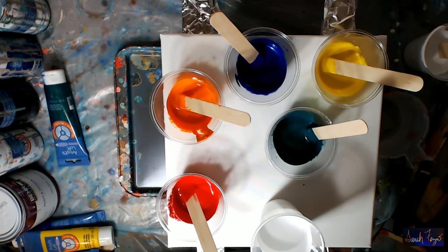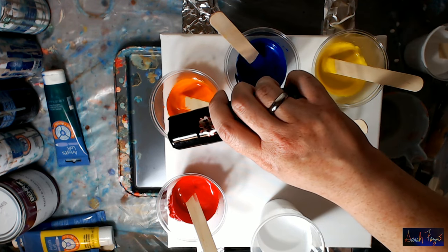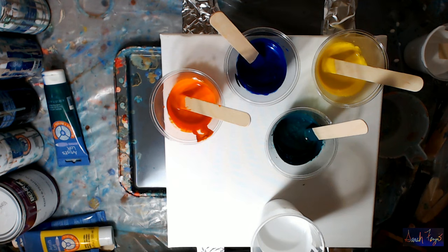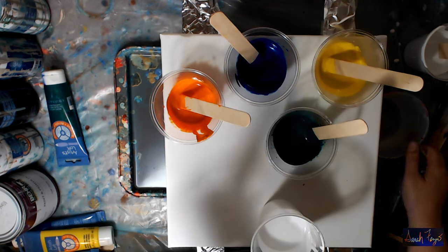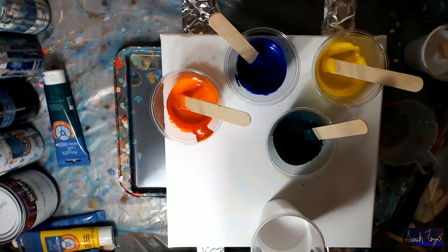I'm just going to add a little bit of dimethicone to each one - that's probably too much, it's like three or four drops. The dimethicone is in. I have another container of white that I'm going to use to put in between the colors, and hopefully the paint isn't too thin or too thick to produce cells.